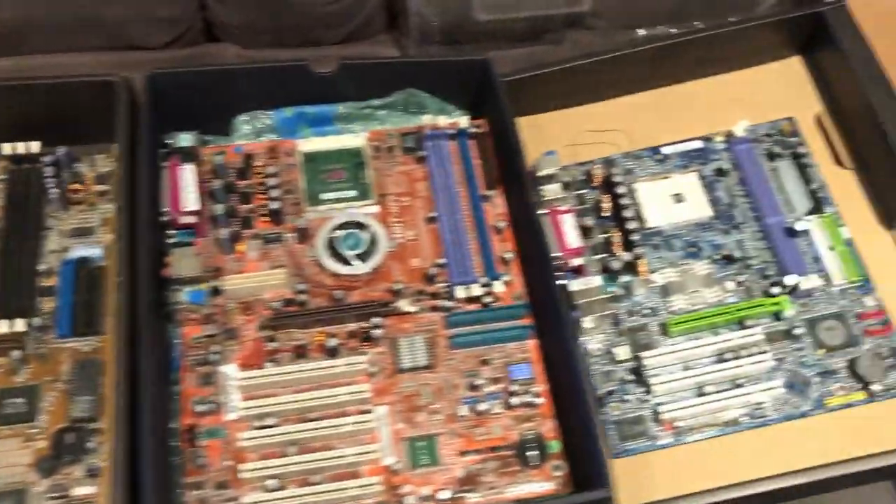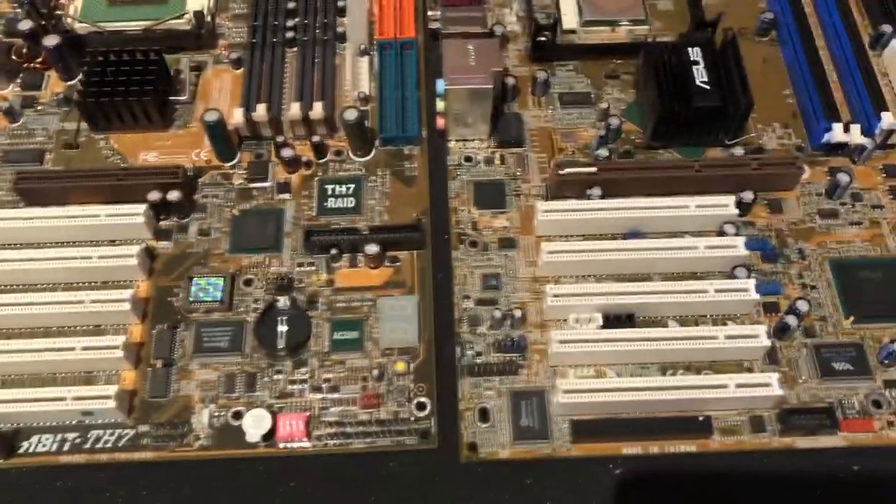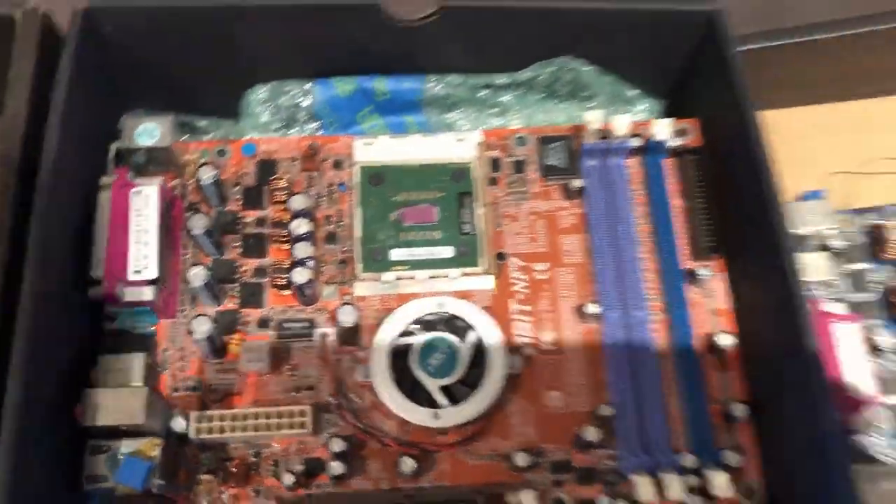This is some of the older motherboards that are kind of collectible. A couple of them people are pretty fond of — the TH7, and NF7 over here.